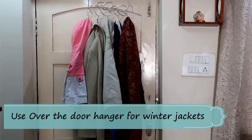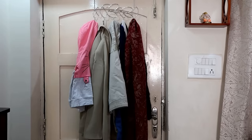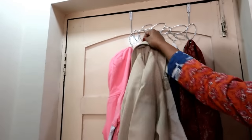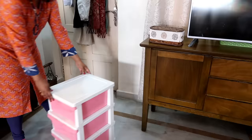Hack number one: put an over-the-door hanger for your winter jackets, scarves, shawls, and mufflers. Put this type of over-the-door hanger to hang those heavy jackets or shawls which you only need when you are going out.